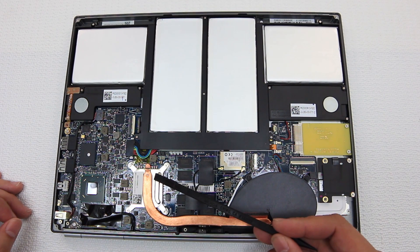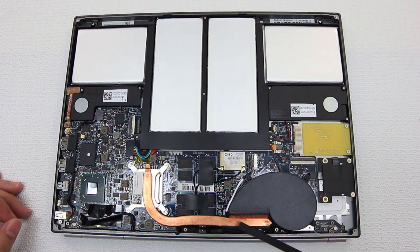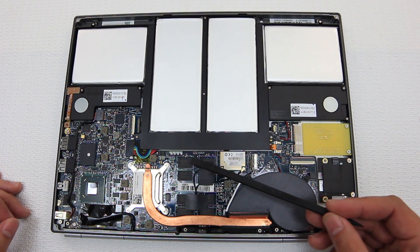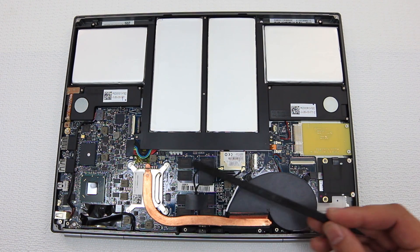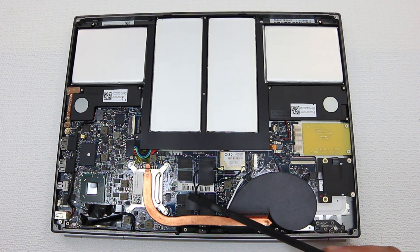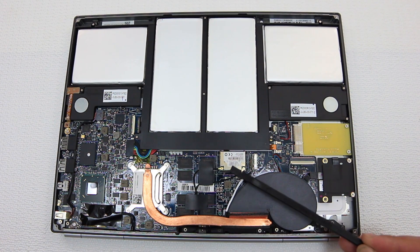We have the Core i5 CPU underneath this heat sink with a heat pipe going to the fan assembly. And this looks to be the RAM, integrated right into the motherboard. It comes with 4 gigs of RAM, so I'm guessing that's 2 and 2. And this is the Wi-Fi chip, the Wi-Fi radio.